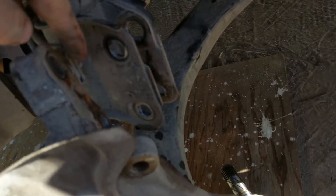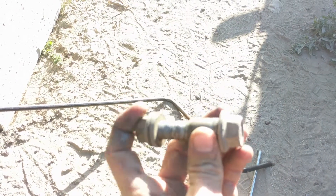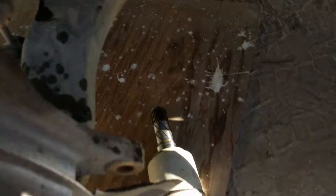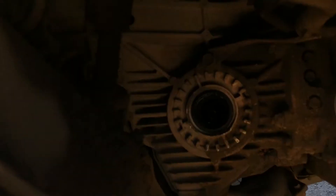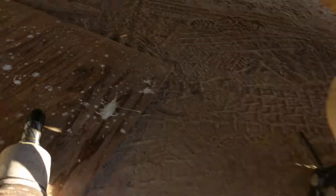Once you've popped off the caliper and the axle nut, there are two more bolts — also 19 millimeter. A 19 millimeter socket and just a crescent wrench on the other side will work. Pop those off, and once you get that nut off it just slides out on this side. The hard part is in the back — you'll think it's not going to come out.